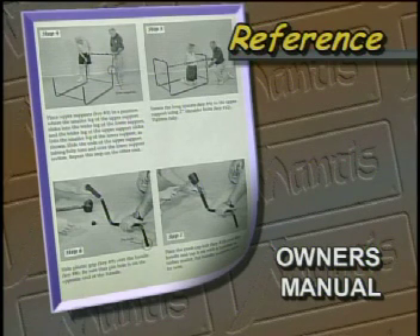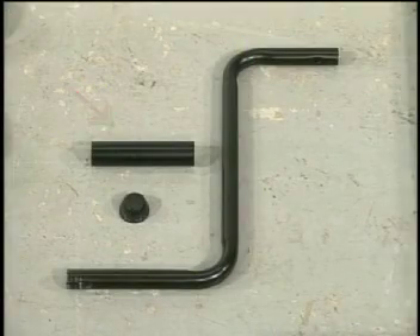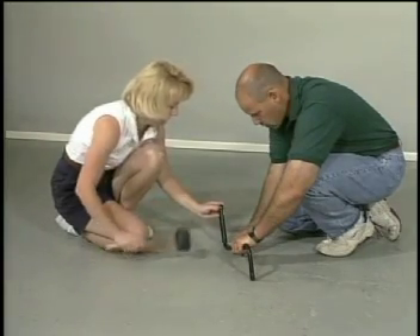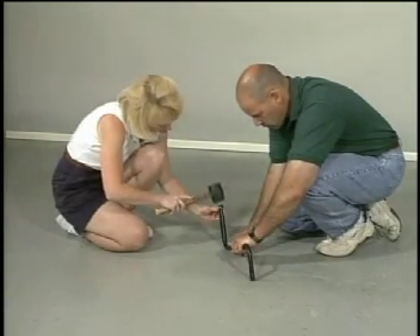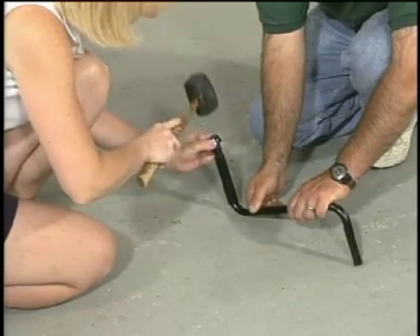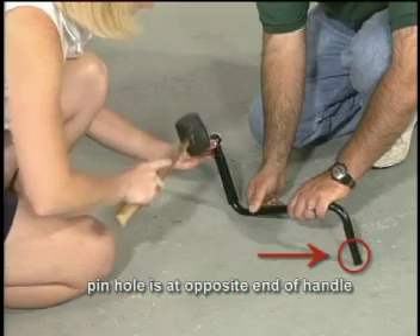You can reference the next section in your owner's manual. Here you will need the plastic grip, a push cap nut, and the handle. Place the plastic grip onto the handle as shown, then gently hammer the push cap nut into place with a rubber mallet or hammer. Be sure that the pinhole is at the opposite end of the handle.